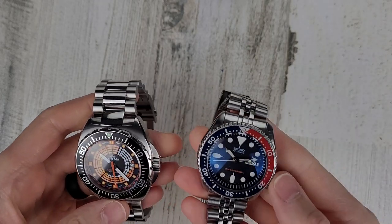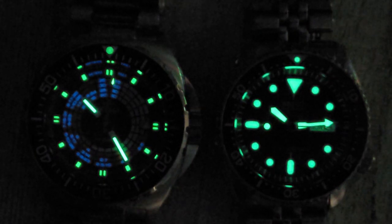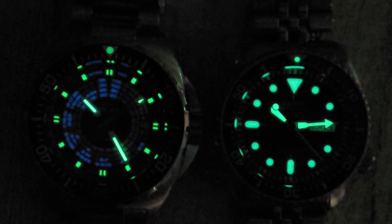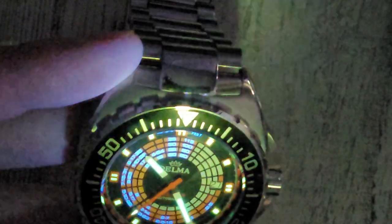Let's take a look at the lume. Here's the Delma on the left and the SKX 009 on the right. Lume is definitely better on the SKX for sure — the indices on the Delma are just very small. It looks like something on the dial is loomed but I wasn't seeing it by eye. Perhaps the numbers in the decompression scale are loomed — it does appear that they are. I can see it on the camera screen, so that's a very interesting touch.